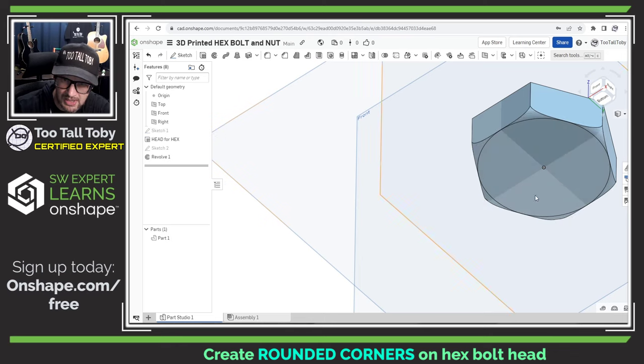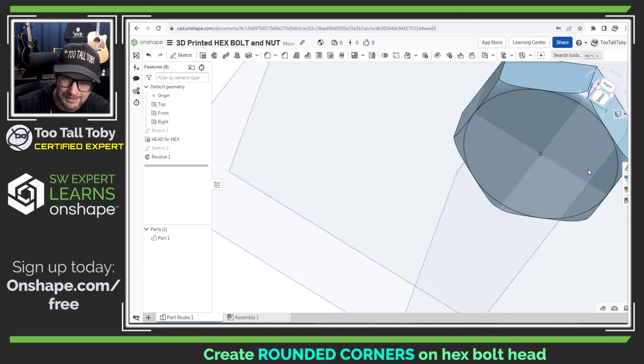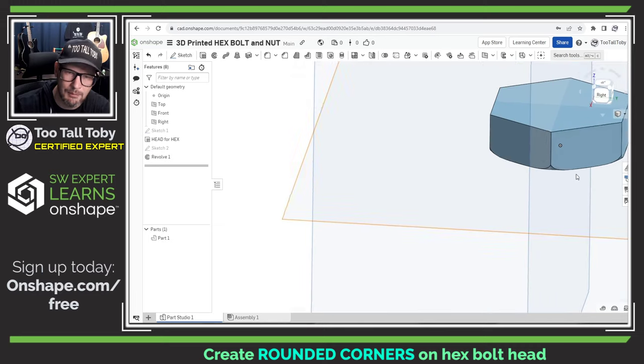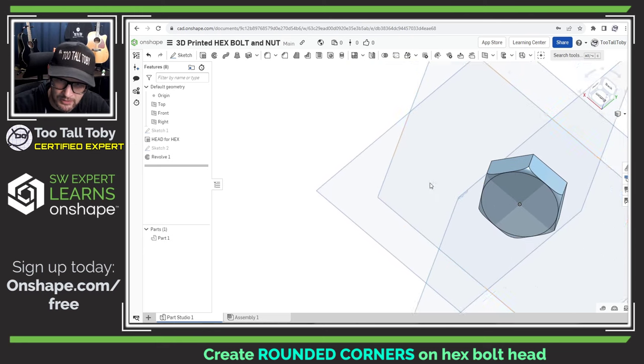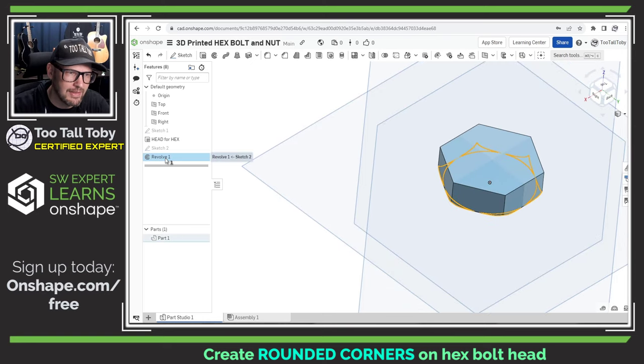We hit the check mark, hide that original sketch, and look at that — it is looking good. That is pretty much exactly what we wanted: a nice rounded-off head. You can see that when you 3D print it, one side is going to have a nice smooth transition while this other side I'm going to leave sharp, so when you 3D print you can compare the two results. This is basically what a traditional hex bolt looks like — it's got those rounded-off corners. That's how you create that geometry in Onshape. Let's rename this feature with Shift+N and call it 'Rounded Corners on Hex.'